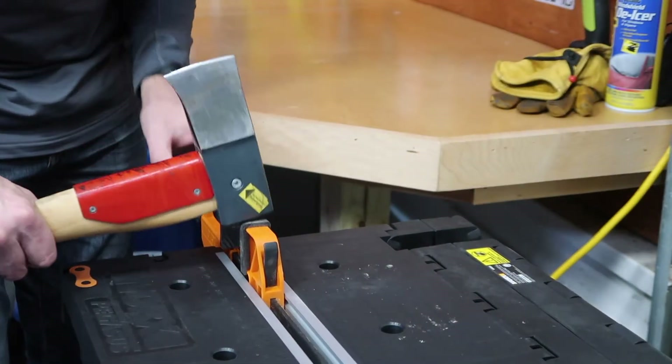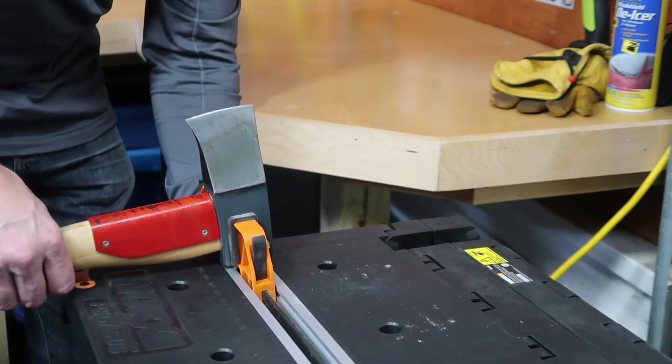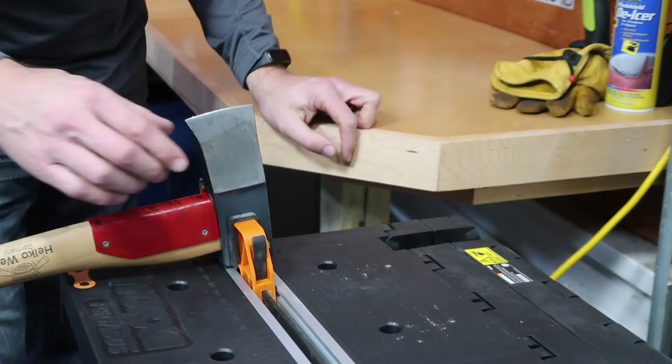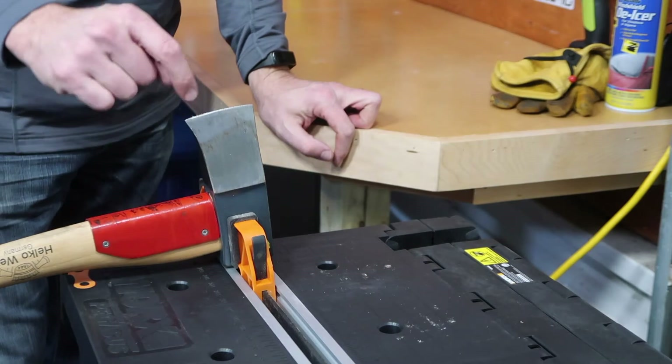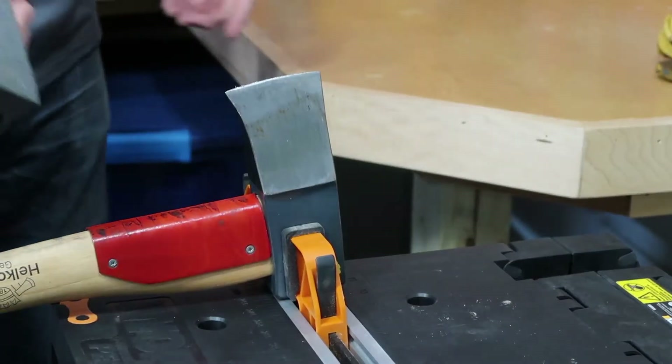I'm going to clamp it down on this work table — this is called the Works Pegasus. I do have a vise that I'm planning on installing on my workbench but I just haven't gotten around to it yet. I'm going to show you the sanding sponge on the axe now — let me zoom in a little bit.